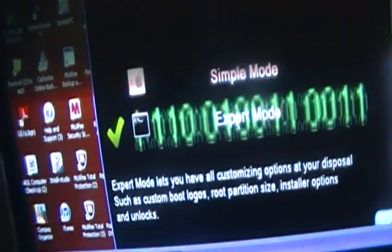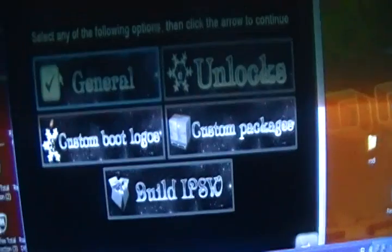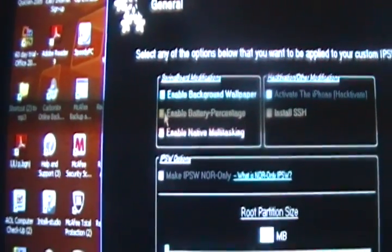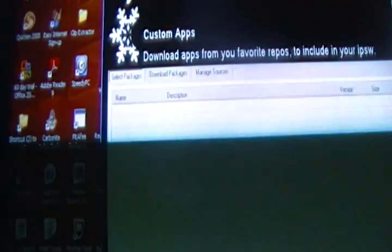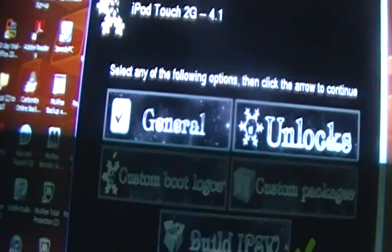In simple mode, just click it and it's automatically going to start. If you go to expert mode, make sure the check is there and click Next. Click General, then click Next. I suggest you enable the background wallpaper and battery percentage. I don't recommend enabling more because it slows down your device. Once you enable that, click Next, skip that, look at PS, and click Next.